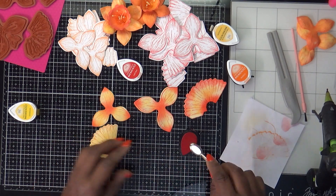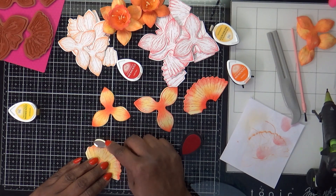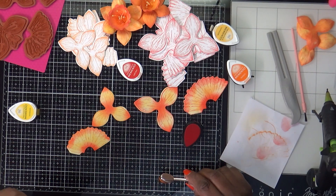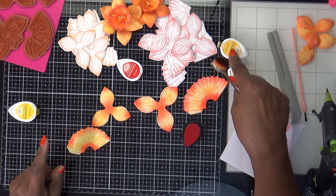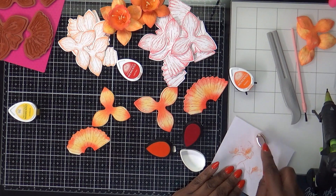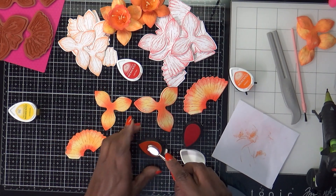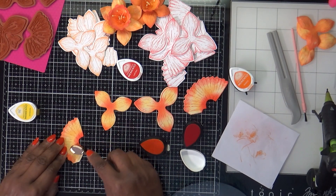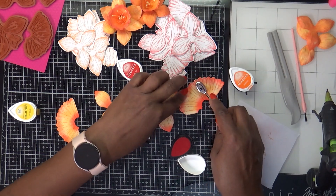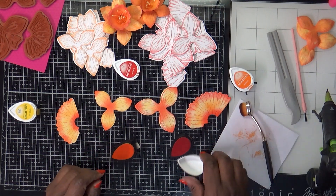I'm focusing here and a little bit across the top. Now I'm going to add just a little cantaloupe in the middle to tone that yellow down just a touch. I'm pretty satisfied with that.